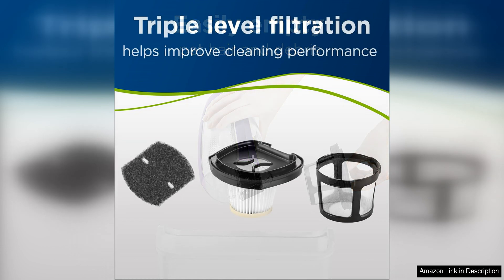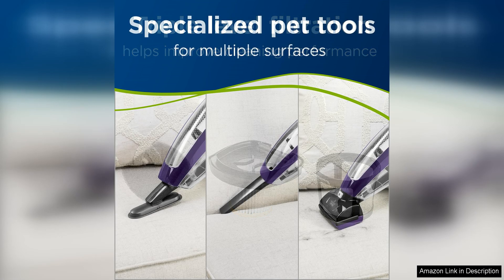The lightweight and compact design of this handheld vacuum makes it easy to maneuver and transport around your home. The ergonomic handle is comfortable to hold even during longer cleaning sessions, and the easy-to-empty dirt bin makes disposing of pet hair and debris a breeze.